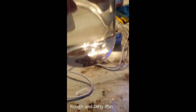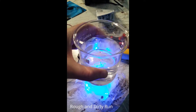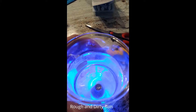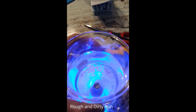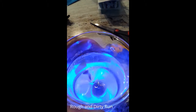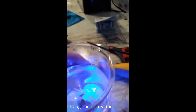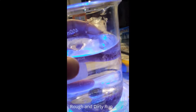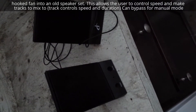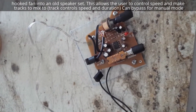I've put magnets at the bottom of the speaker here. I had an old speaker laying around that I mutilated and wired into my fan to make it so I can control the speed and turn it on and off.